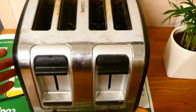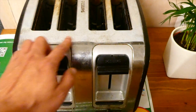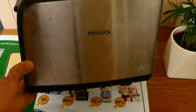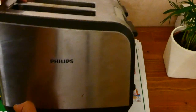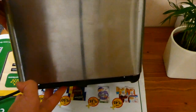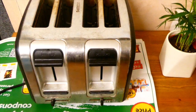Here I've got my toaster and as you can see it's in dire need of a clean and a polish. You can see all the stains all over the top and on the front here, and it's also the same on the sides. Turning it over, there are stains there too, and also on the other side. The back is not that bad actually, but generally it needs a good clean and polish.